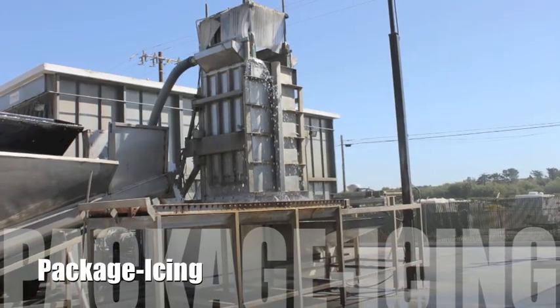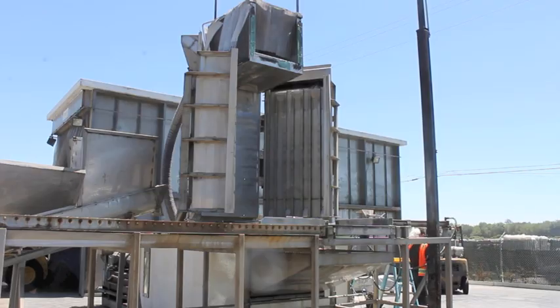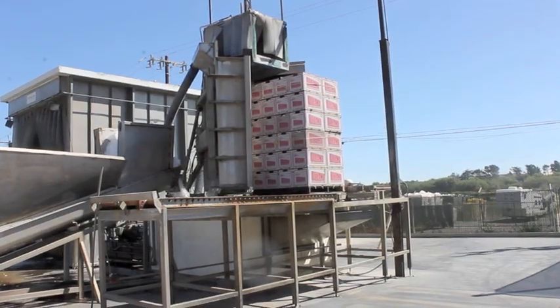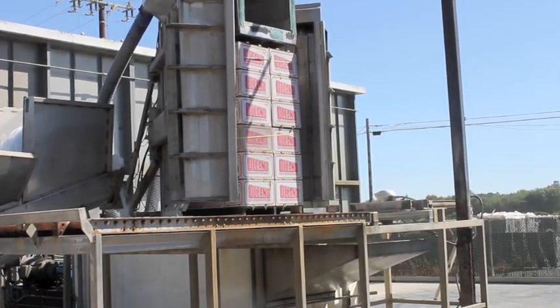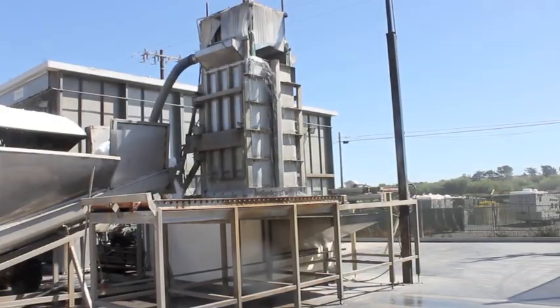Many produce items like broccoli, kale, and green onions like to be iced. Here at the Pismo Oceano Vegetable Exchange, pallets of broccoli are put into an ice machine. Liquid ice shoots through the holes in the boxes and solidifies around the broccoli.